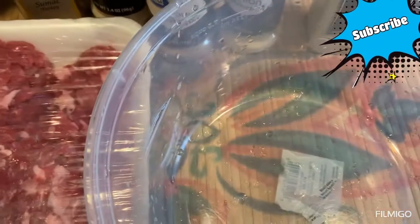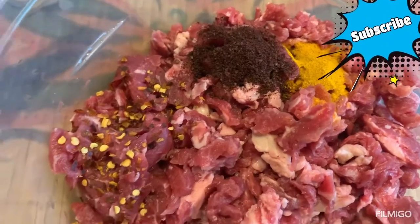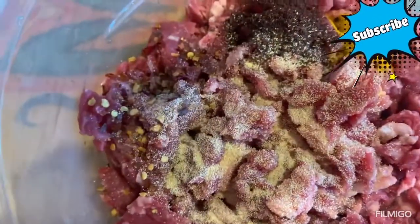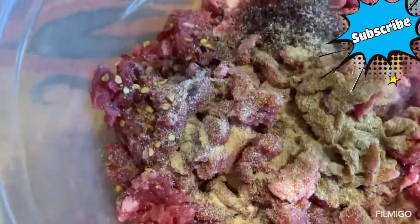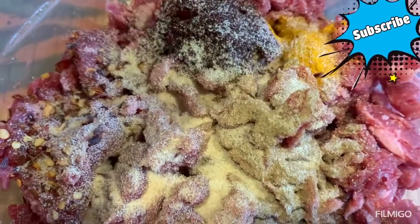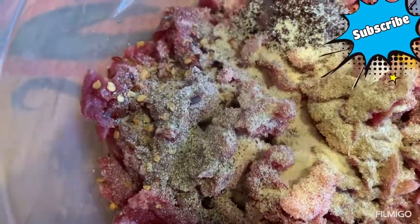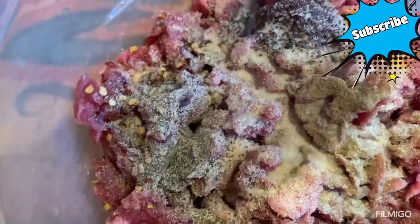I put in the sumac, turmeric, and a little bit of crushed pepper — you don't have to, I just like it a bit spicy. One teaspoon of garlic — love garlic! Since I'm using half the quantity of meat, about two pounds, I'm using half the spices: half a teaspoon of cumin, one and a half teaspoons of garlic, half a teaspoon of black pepper, and about one and a half teaspoons of salt.